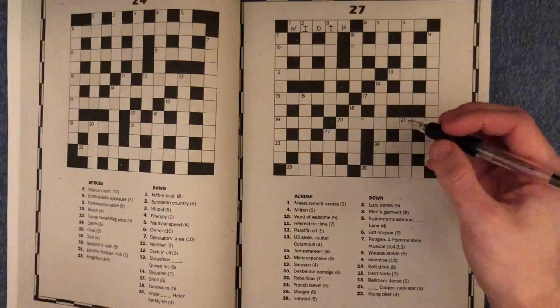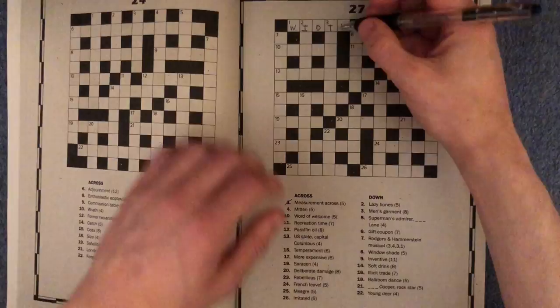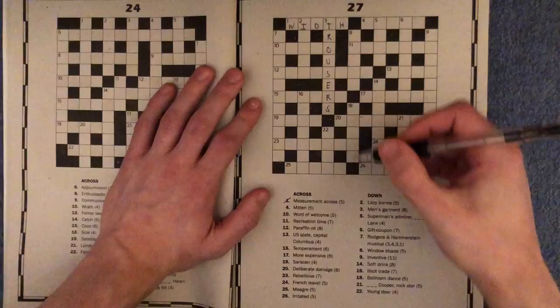And then three down, men's garment - I think I'll go with trousers, because I don't see anything else that could fit in there. This is a British crossword book by the way, so for those Americans, trousers obviously being pants.